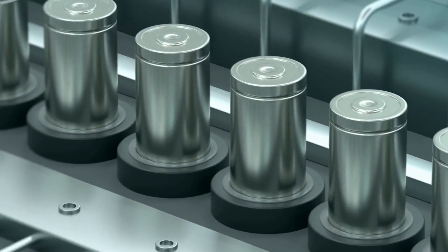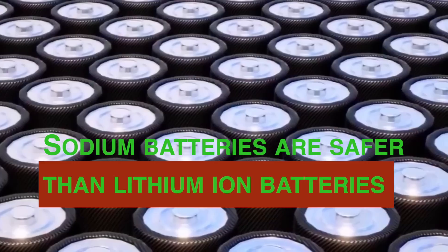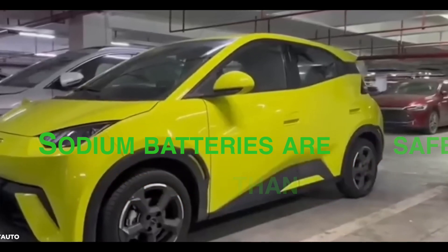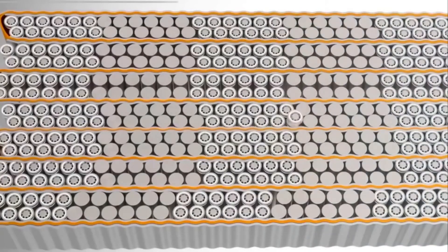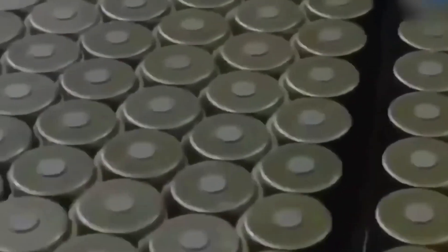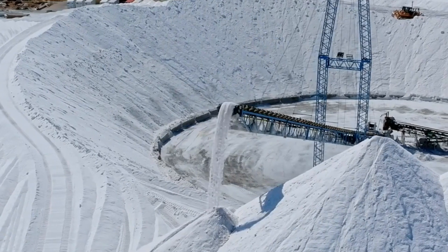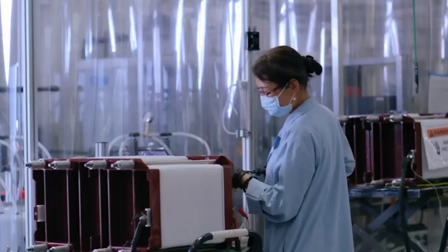Sodium batteries are safer than lithium-ion batteries. They are less likely to catch fire or explode because sodium is less reactive than lithium. Additionally, sodium batteries do not contain any flammable components, such as cobalt. As a result, sodium batteries are considered safer for consumers, which is especially important for applications where safety is critical, such as in electric vehicles and in homes.